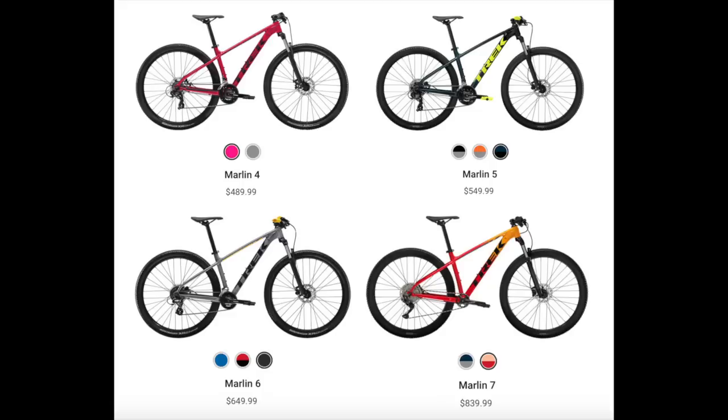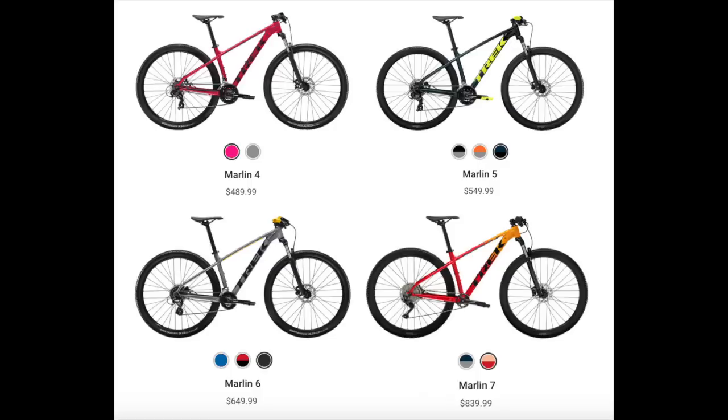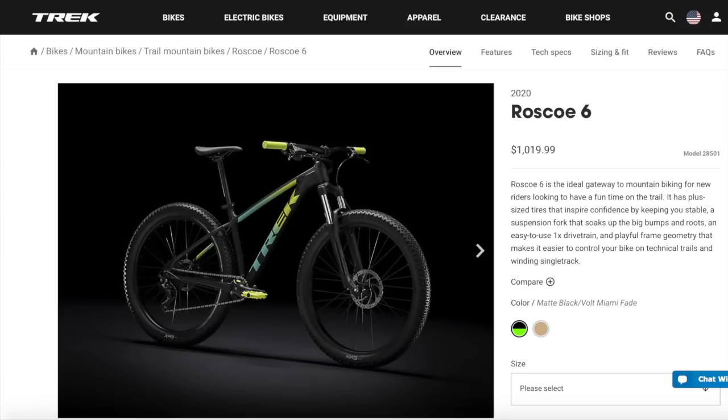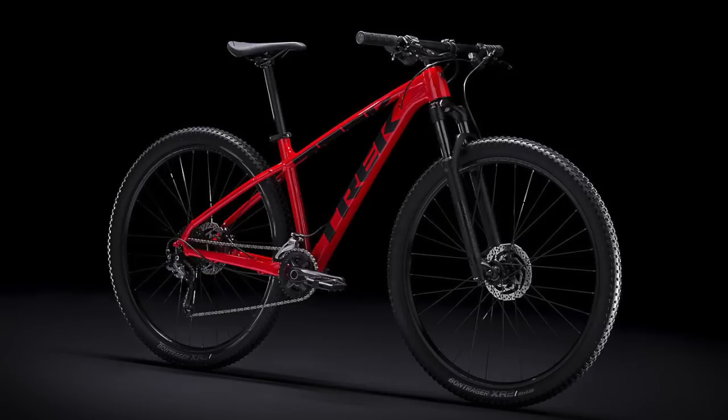The Marlin bikes are basically Trek's entry-level mountain bikes, and from my experience with my 2020 Marlin 5 and researching the other bikes, they seem like a great way to get into mountain biking on a budget. That being said, Trek does offer different lineups that are more oriented towards mountain biking, like the Roscoe and Excalibur series, but I can talk about those in a separate video if anyone is interested.